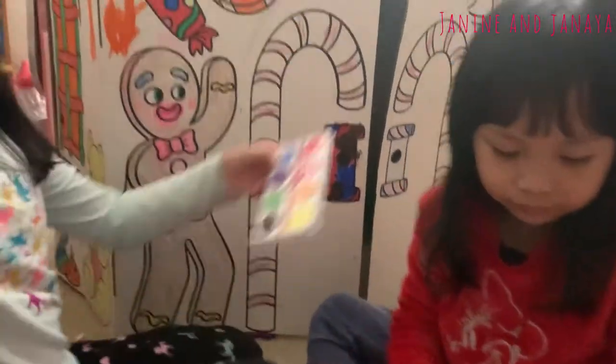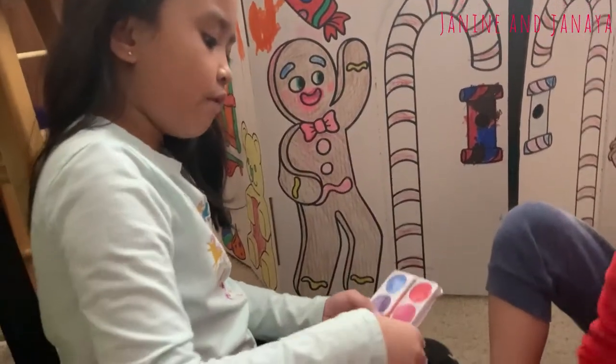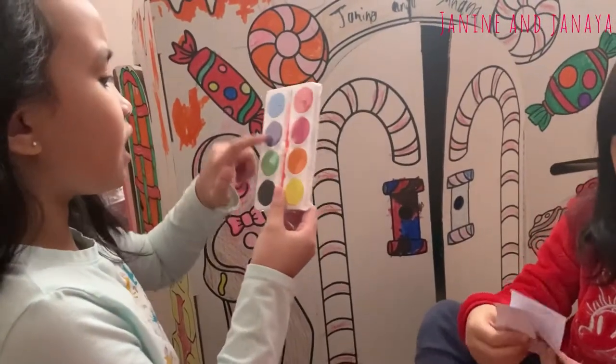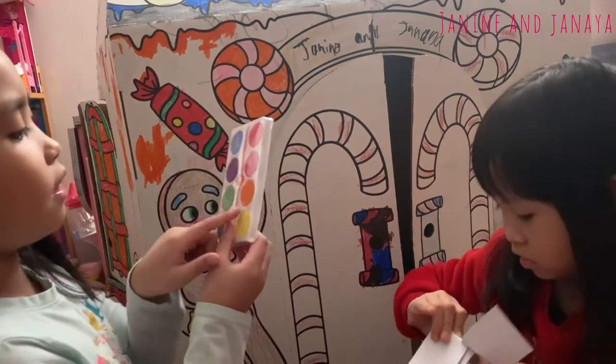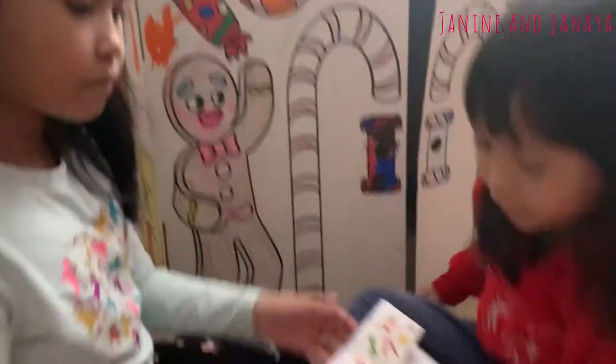Let's move along with this paint. The next thing we have here is watercolors. It has different colors — there's black, green, purple, blue, red, pink, orange, and yellow. And it also comes with a paintbrush.